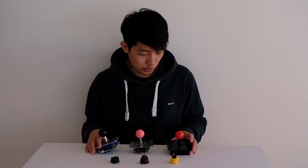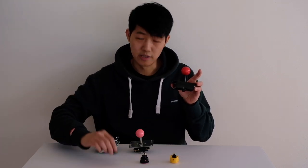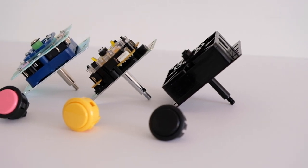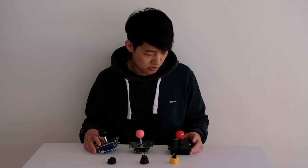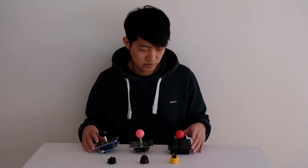Welcome back guys. In this video I'm going to be comparing the three most popular brands in joysticks and buttons — what are the similarities, what are the differences, which one should you buy, and which one is better. I'm going to be covering a lot of information, so if you're new to modding your joystick make sure you watch this video.